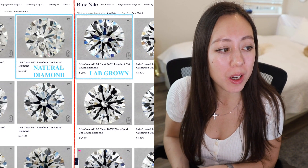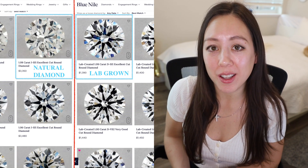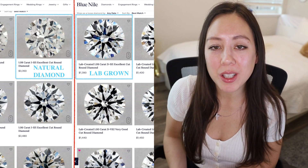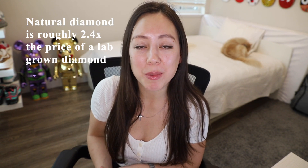What are some approximate price differences between lab grown and naturally occurring diamonds? Looking at Blue Nile's site, a 1.08 carat round diamond runs for $1,390, while a naturally grown diamond of the same parameters would run $3,350. This makes a natural diamond approximately 2.4 times the price of a lab grown diamond. Based on other factors the price will vary, but this should give you a general idea.